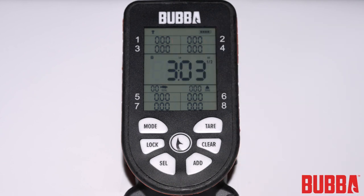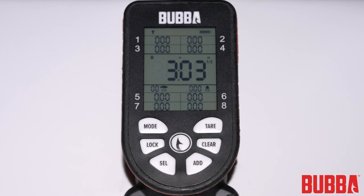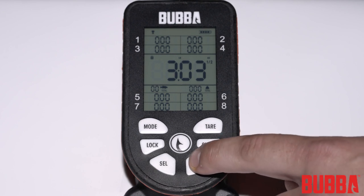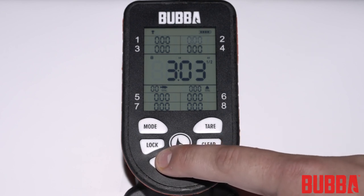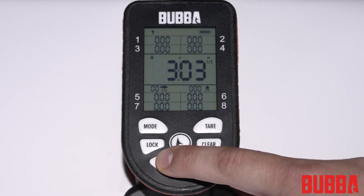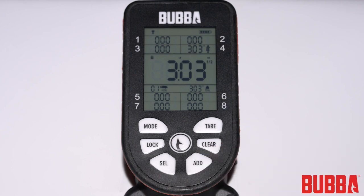If you prefer to lock the scale yourself, press the lock button to manually lock the weight. Once locked, you can store the catch by simply pressing the add button. We will go over this in more detail in the tournament and rally mode sections, as the means of storing the fish are slightly different. If you don't want to keep the weight, press the clear button.